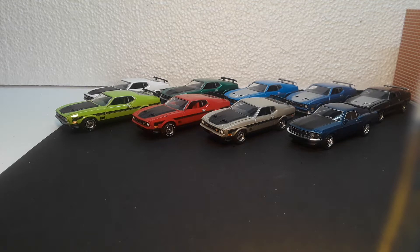Hello YouTube. I thought I'd take a minute to look at a bunch of Mustang Mach 1s and compare some of them.